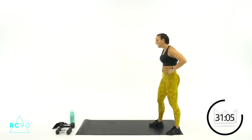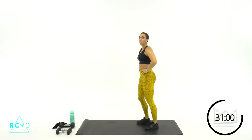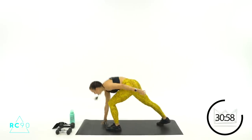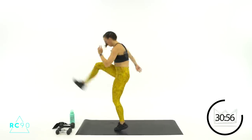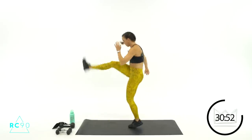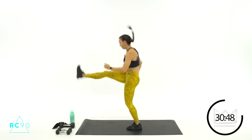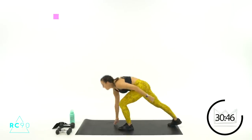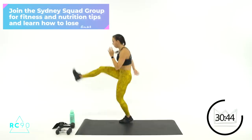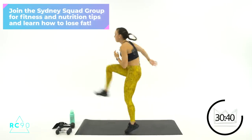Other side — this one is tough. Total body, right? Two, one — last round, let's go! Beautiful job. Seven. Two, one — rest.